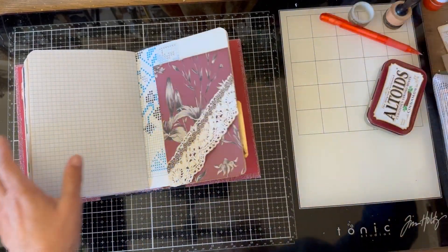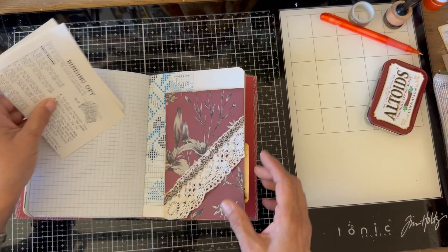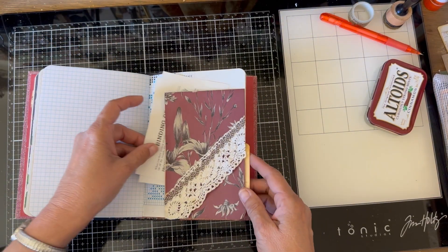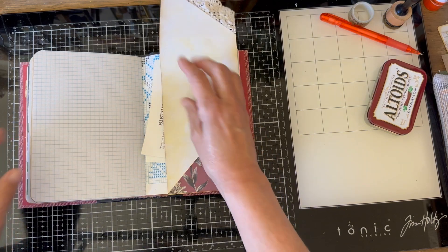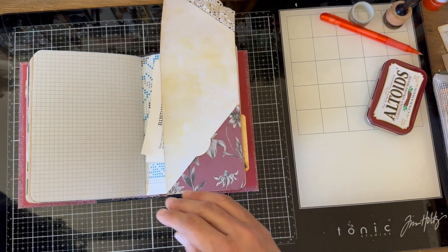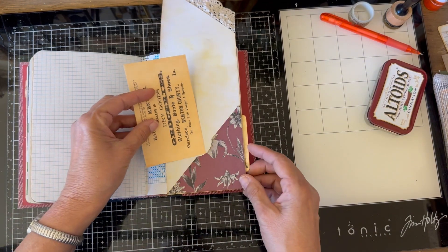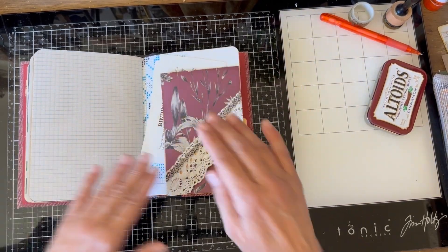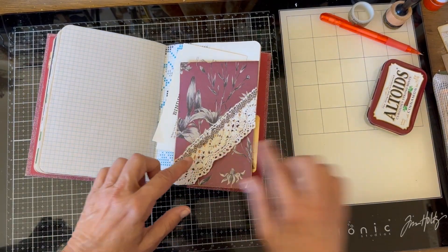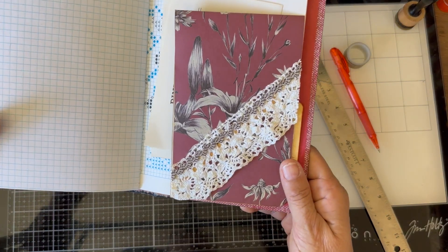How cute is that! So then we just have a piece of ephemera that can go right behind there, this flips up, and we have maybe another piece of ephemera that goes in here. Isn't that easy? I kind of like that.